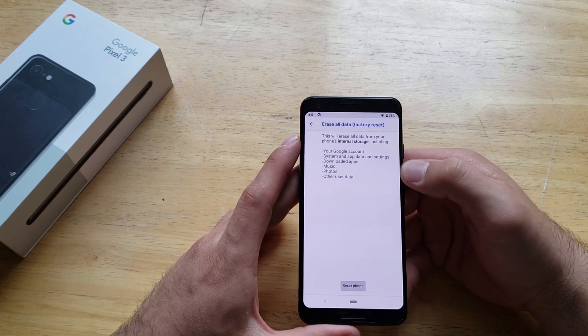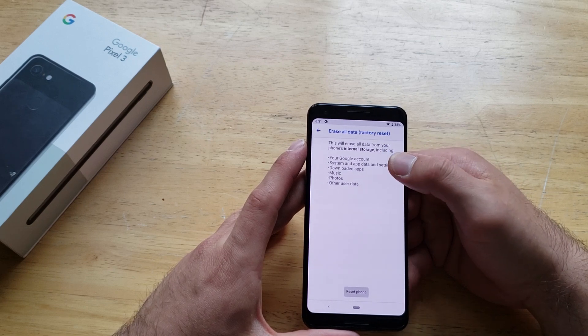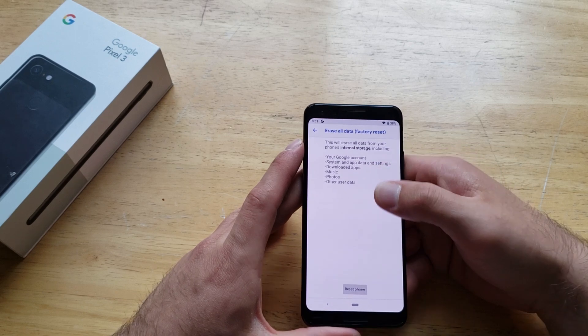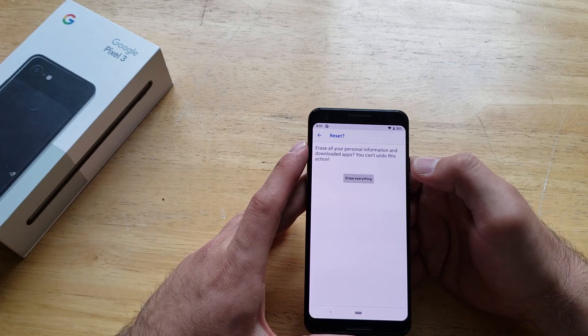So we can go ahead and select Erase All Data. It's going to ask you: this will erase all the data from your phone's internal storage, including the Google account that's on the device, any downloaded apps, music, photos, and other data. So we can go ahead and reset it. And it asks: are you sure you want to reset it — you're going to lose everything. Yes, we're going to erase everything.